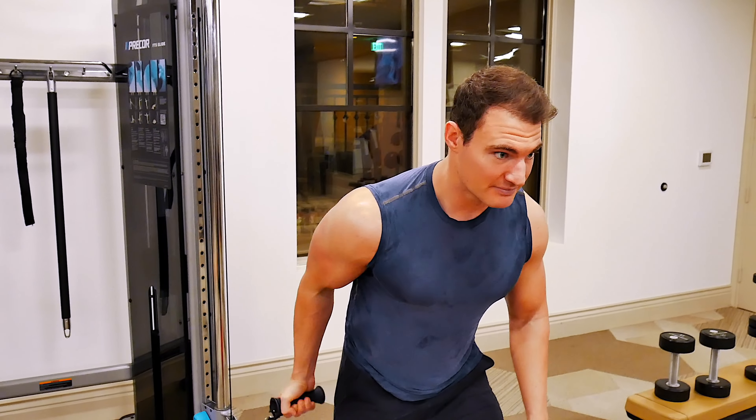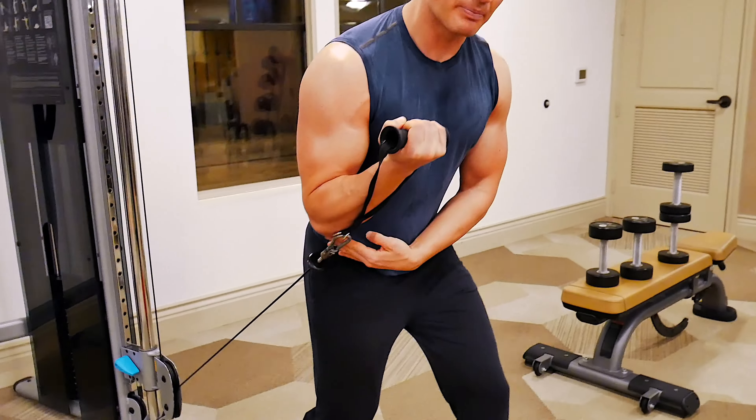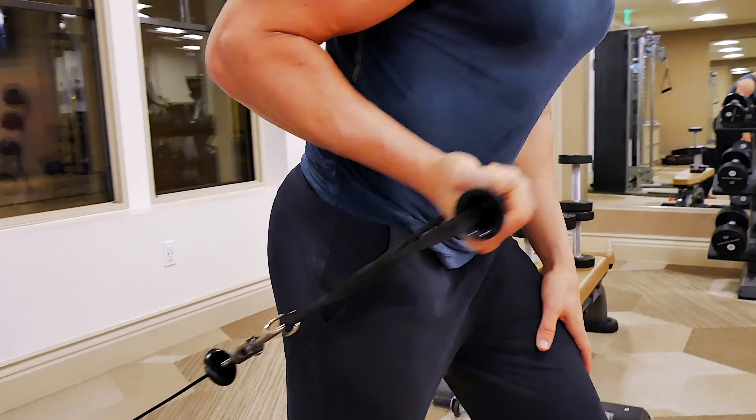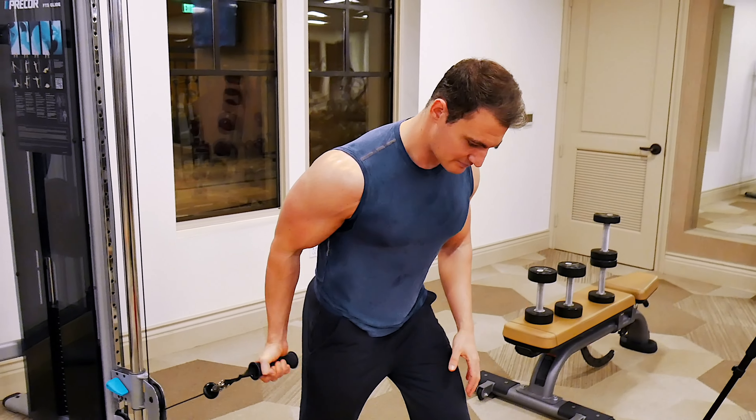My elbow is going to be back behind my body for the most part — I've already done a full curl at this point. So curl it up. My elbow doesn't really go past my hip. My hip bone's right here; it's pretty much right above it.